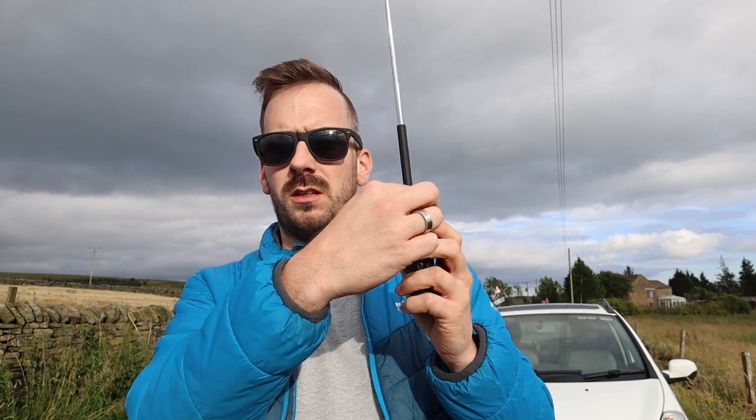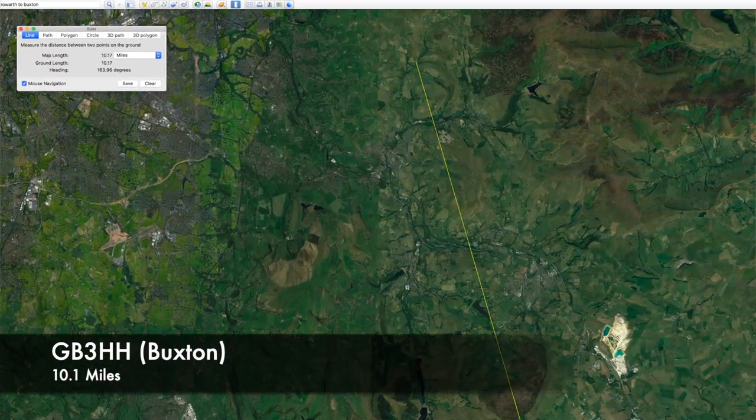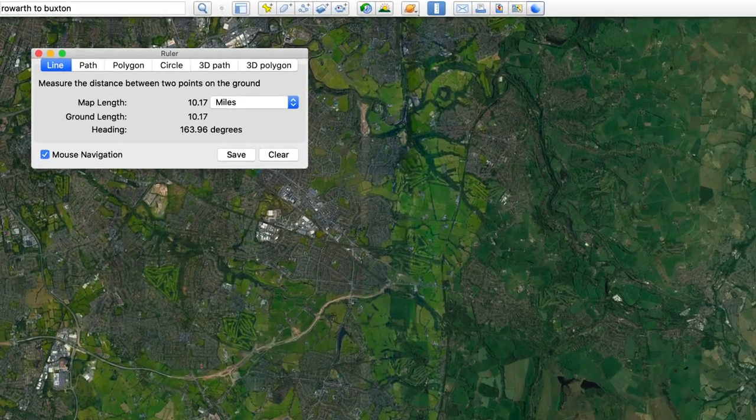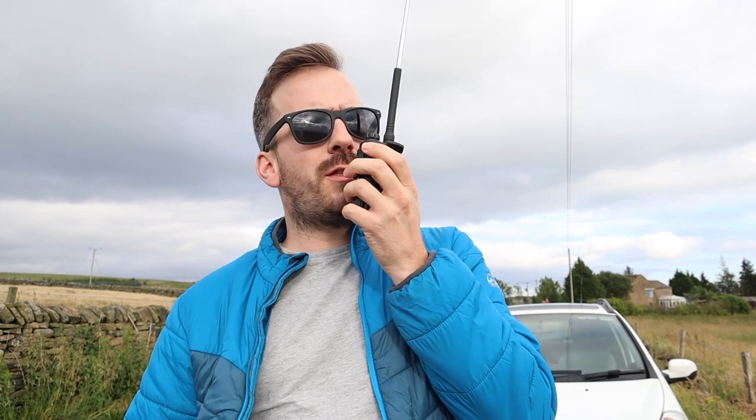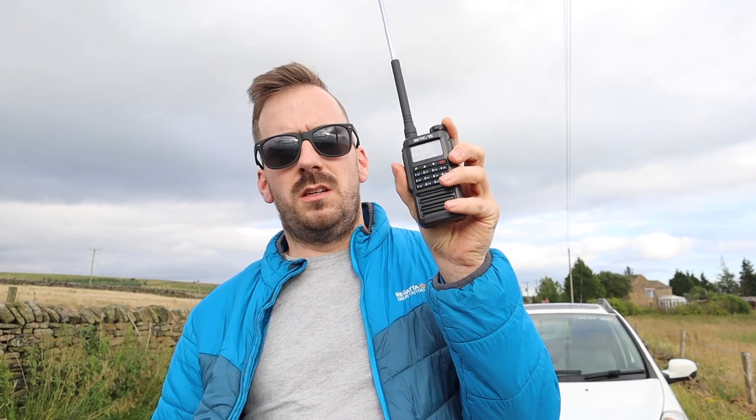I've got a few programmed into this radio — not too many, but a few at sort of various distances. So I'll put the distance on screen. So that's GB3HH over at Buxton, and we'll see if we can access them and even better make a contact. M3HHY Mobile listening through GB3HH for any calls, Mike 3 Hotel Hotel Yankee Mobile. Then trying GB3CR — M3HHY Mobile, Mike 3 Hotel Hotel Yankee Mobile, listening through GB3CR, standing by for any calls.